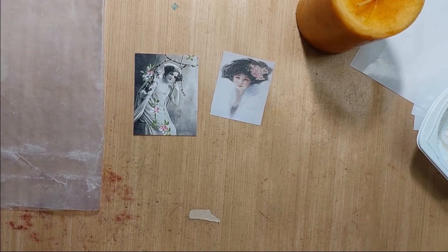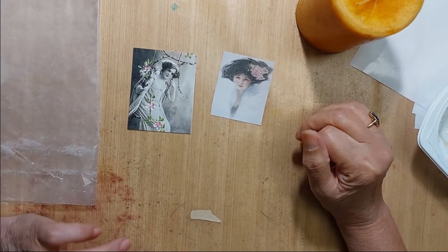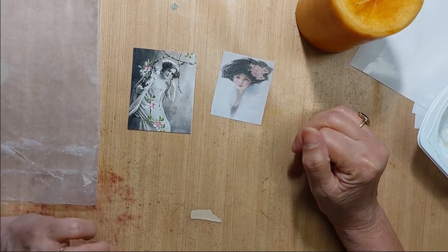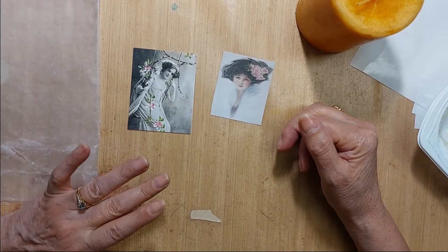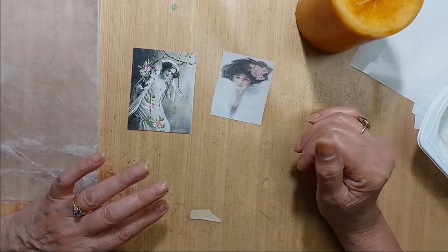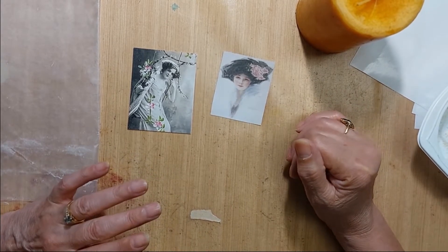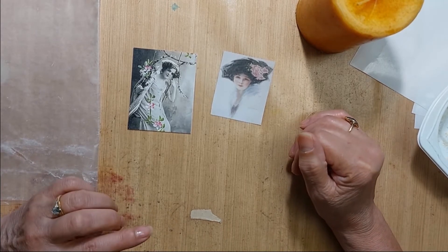Hey everyone, it's Donna here. I had someone curious about how I sealed the image on one of my Christmas journals on the front with wax, and I actually watched a bunch of YouTube videos on how to do it.